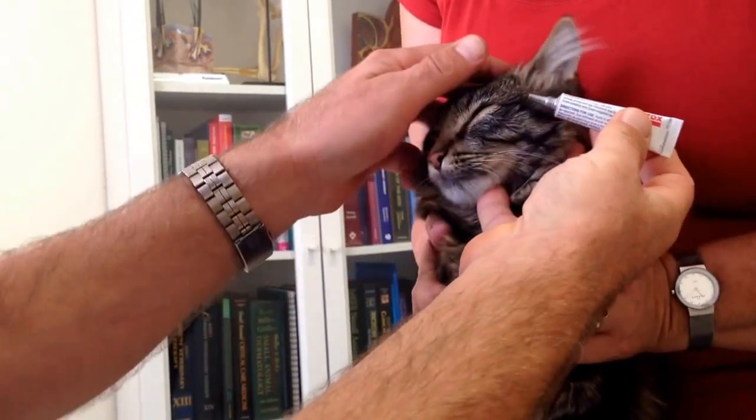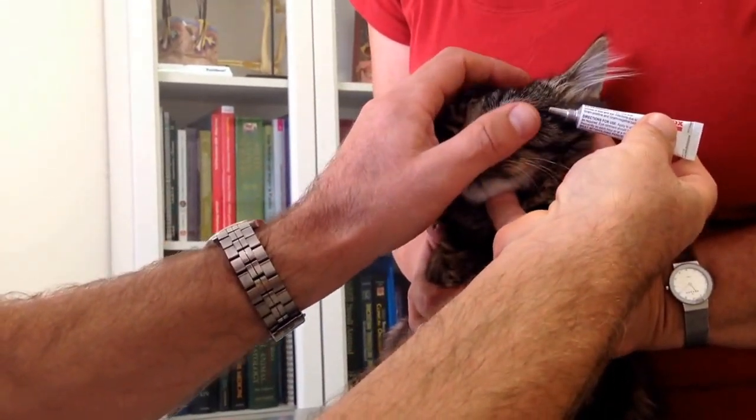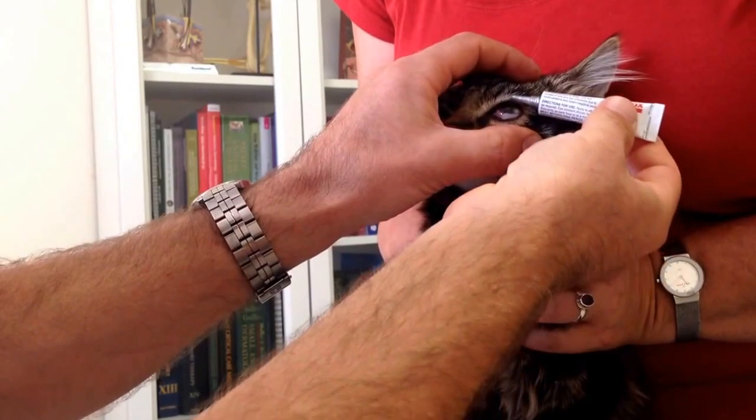Holding the nozzle sideways, we're going to squirt a blob crossways into that fold. So finger on top, thumb pulls down the fold until it rolls out, and then blob like that into that fold — not directly on the eye.